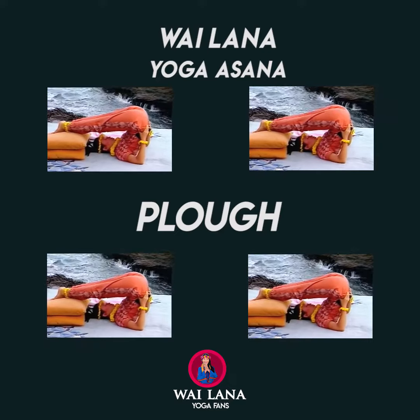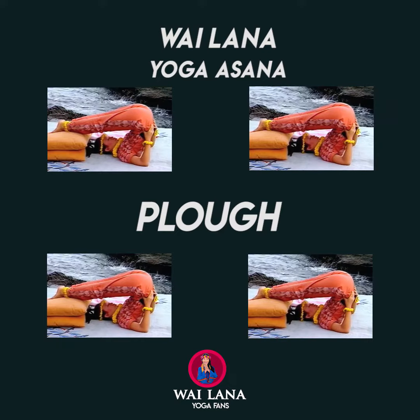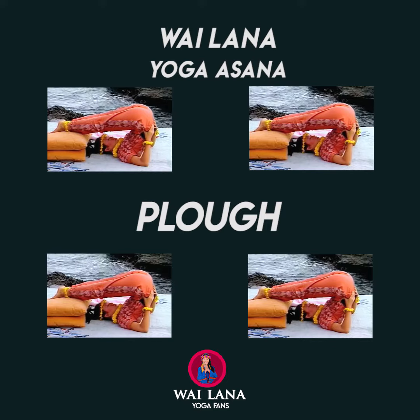Support your back with your hands. Keep your knees straight so you feel your hamstrings stretching. Breathe slowly and evenly as you hold.